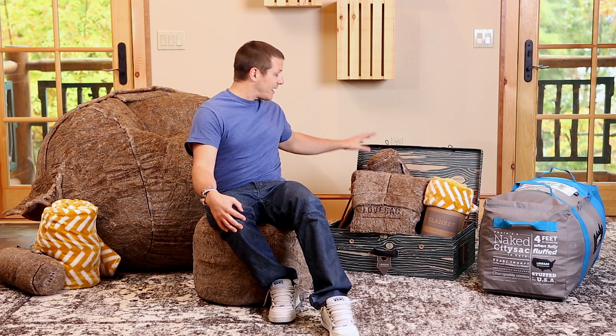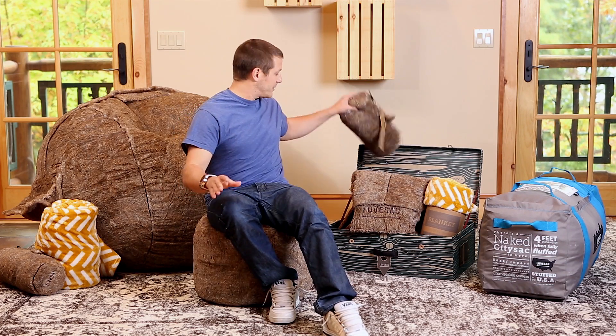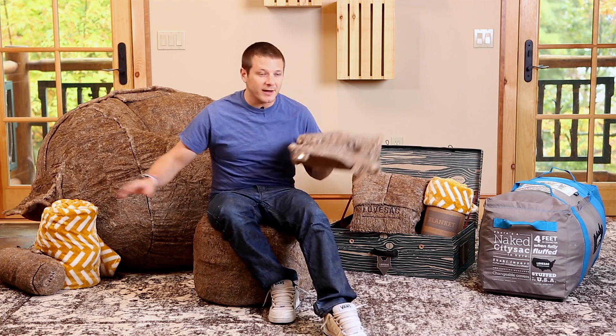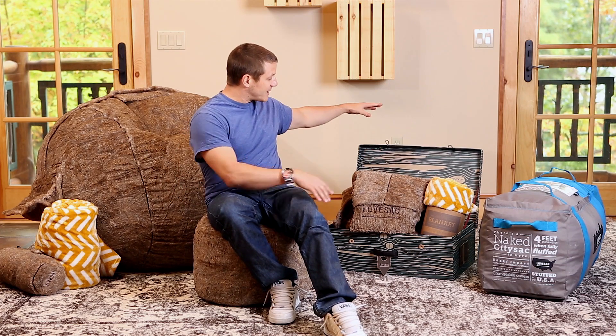You get the sack cover, and the tube sack pillow that snaps behind your head right up on the sack with the snaps that are already installed. And you get the soda sack drink holder that's hanging on the side of the sack. It keeps your drink cool, keeps it warm, keeps it within arm's reach.